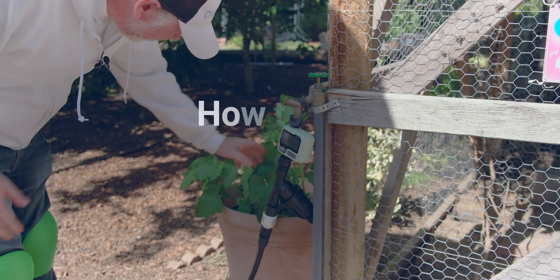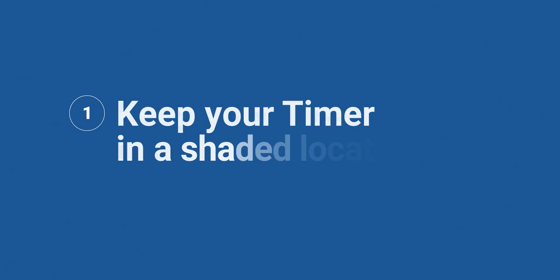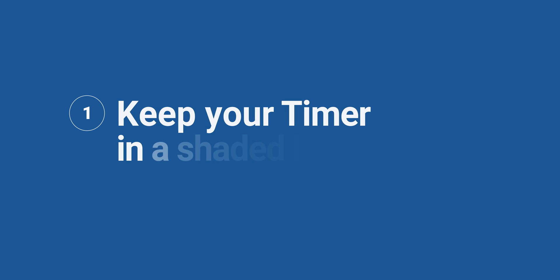The reputation for hose end timers to break or fail early is undeserved. When properly taken care of, hose end timers can provide reliable irrigation for years to come. Here are a couple of tips to help you extend the lifespan of your hose timer significantly. Number one: use the timer in a shaded location. If the hose bib it is on is in direct sunlight, consider providing some type of shade. Though most timers are UV treated, exposure to the sun still speeds up deterioration of the materials, and when out of direct sunlight, this deterioration slows down significantly.